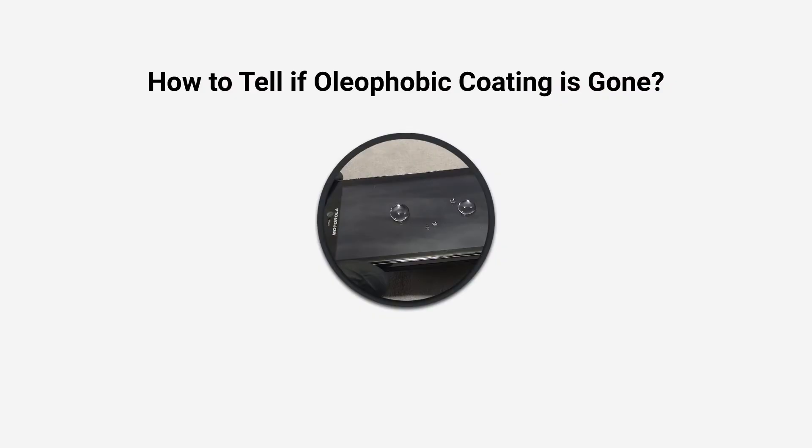That's all for today. Share in the comments how good the oleophobic coating is in your phone. Please give me a like and subscribe to the channel if the video was interesting and useful. Thank you for watching. See you soon.